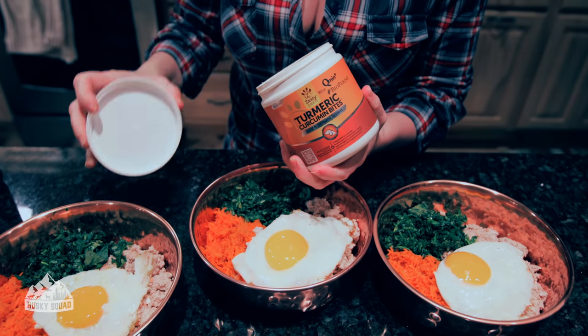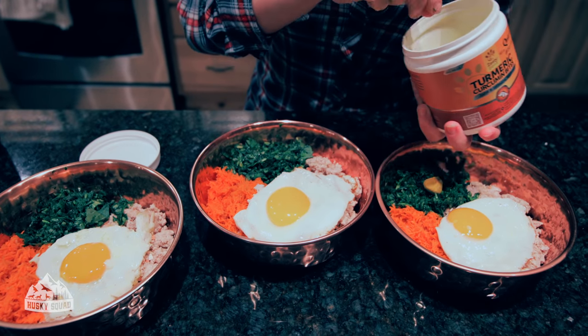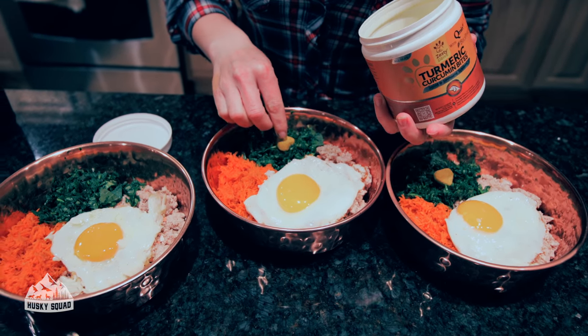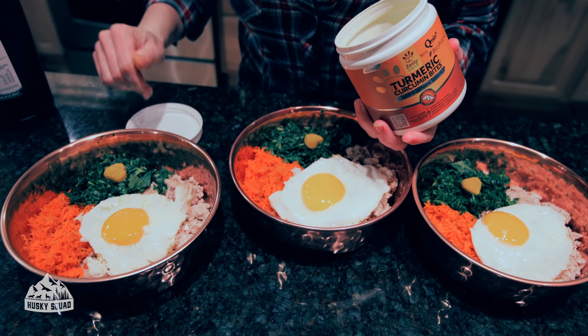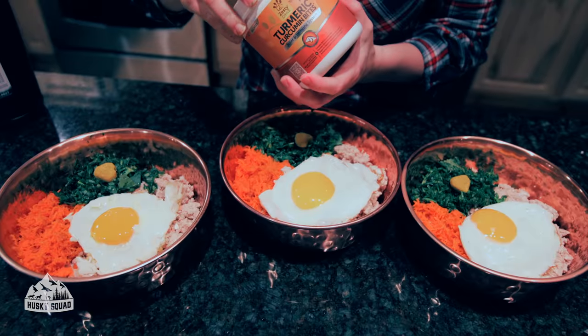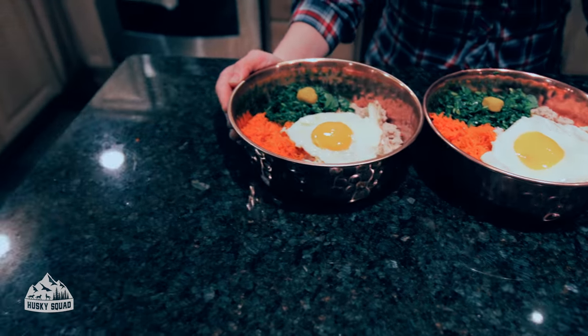Here comes my favorite supplement for dogs: turmeric. There are so many great benefits for dogs and for us humans in turmeric. I researched this brand and I absolutely love them — I'll leave a link below where you can find it and get it for your pup. Alright, I think we're ready to feed the Husky Squad!